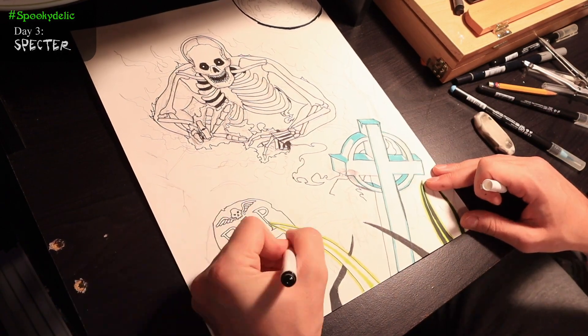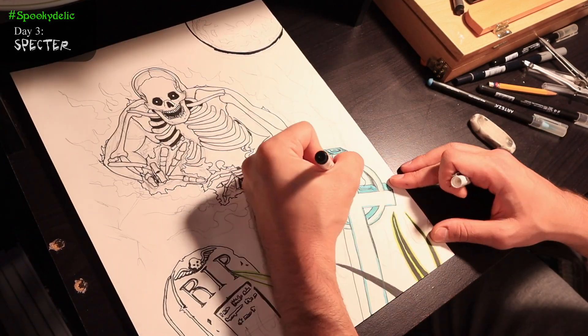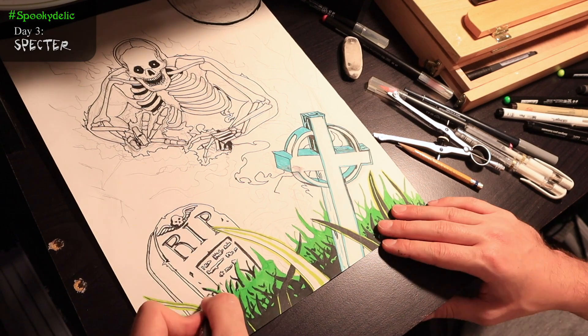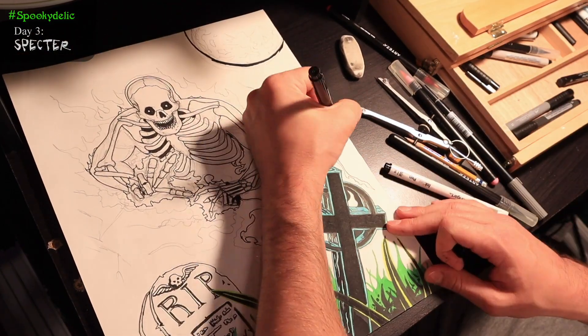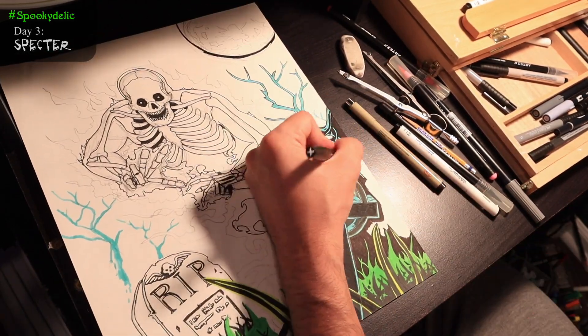To add to the feeling of a blacklight poster, I chose a limited but vibrant color palette of yellow, cyan, green, and magenta. Authentic blacklight posters use what is called flocking, which are the black, felt-like fibers used to contrast the bright fluorescent inks. Under a blacklight, the phosphors in the inks react to UV light, which give the posters their classic neon look.